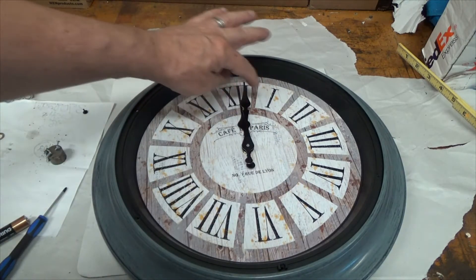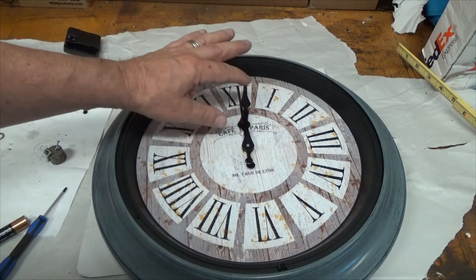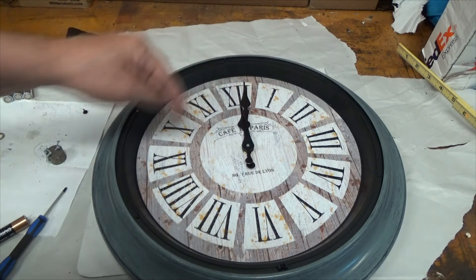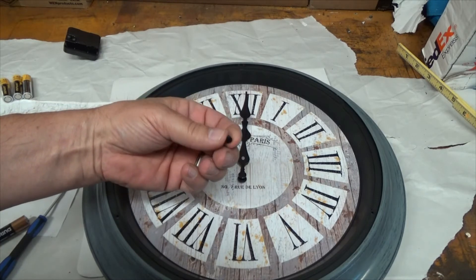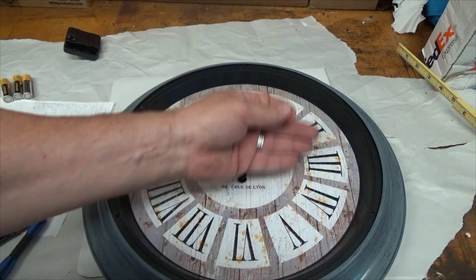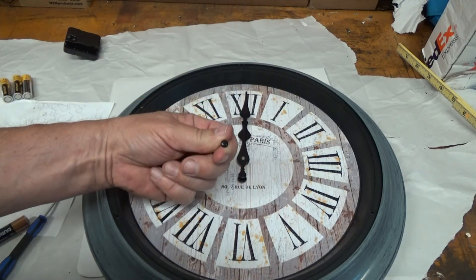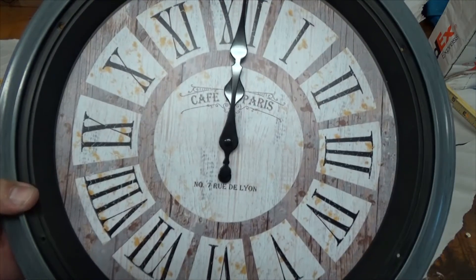You want to make sure the hands don't touch each other — they're very thin and fragile, so make sure the top one doesn't interfere with the bottom one. This clock had a button for the second hand; a second hand came with the box but I'm not going to add it to this clock. Just put the button back on top.